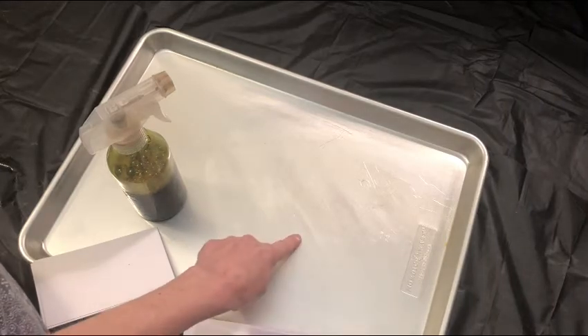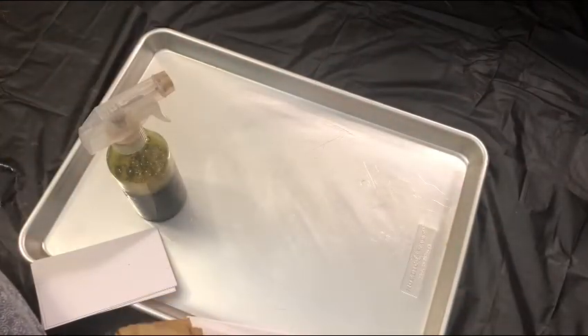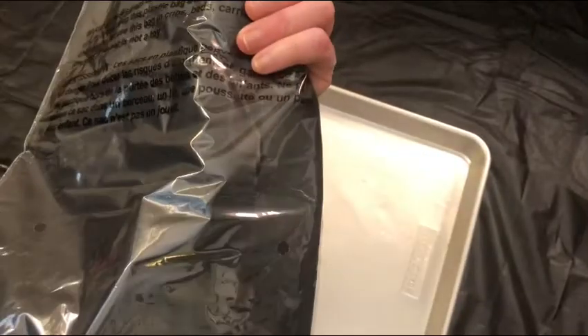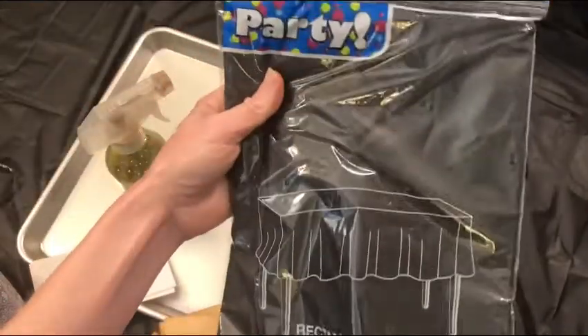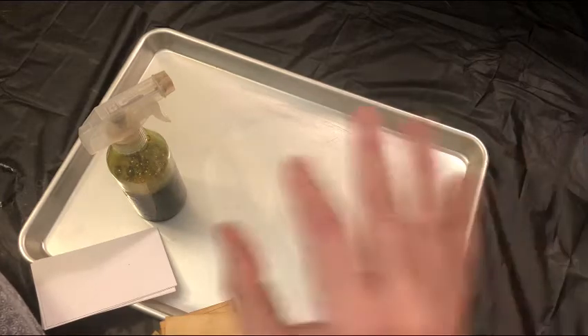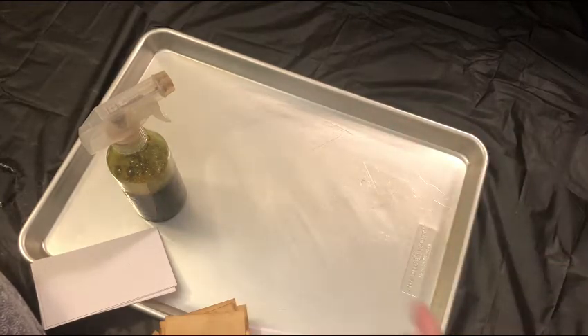So I have my nonstick cookie sheet here and I have it on some black plastic tarp. You can get this tarp — this one came from Walmart or maybe the Dollar Tree. I cut mine up into strips, I quarter them, so that way I can have a smaller tarp or add them together and make a bigger tarp. That's what I let my papers dry on.